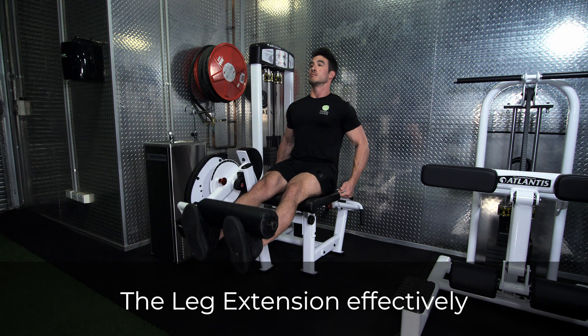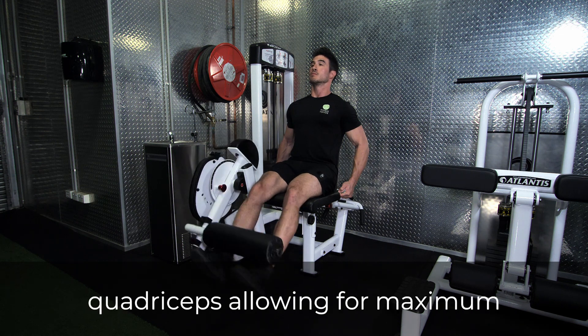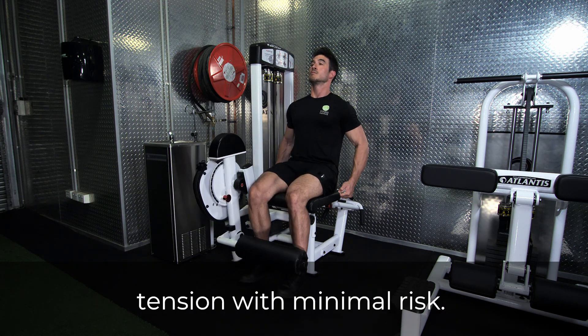The leg extension effectively isolates the muscles of the quadriceps, allowing for maximum tension with minimal risk.